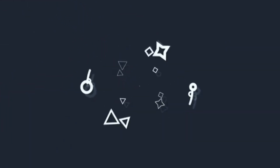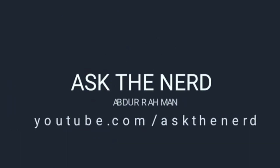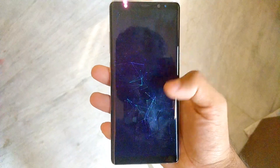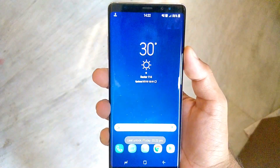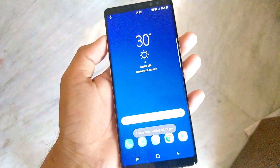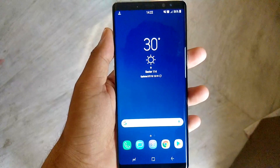Hey, what's up guys, this is Abdurrahman and today I'm gonna show you how to record 4K 60fps in your S8, S8 Plus, or Note 8. Samsung just started gradually rolling out an OTA update for last year's Galaxy Note 8, Samsung Galaxy S8 and S8 Plus, and it's an important one.